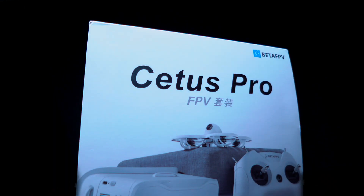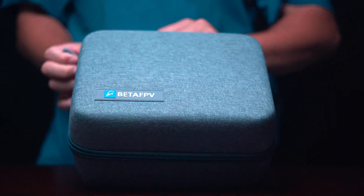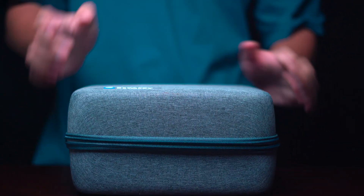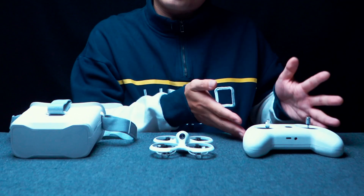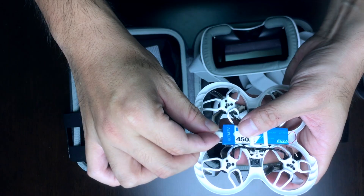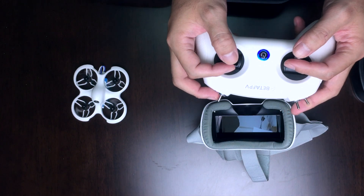So this is the Status Pro FPV kit from Beta FPV. It resolves the three troubles for beginners. First, you don't need to worry about what to buy or how to connect things together. The Status Pro FPV kit comes with the drone, the controller, and the goggles. You just open the box and turn everything on to fly — nothing to set up before flying. It's like a fully furnished house: you just move in with your luggage and enjoy your fancy life.